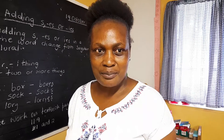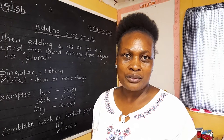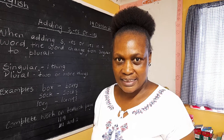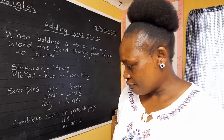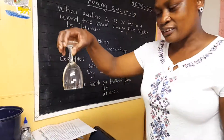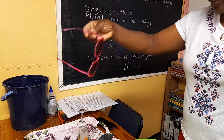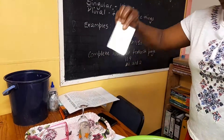Good day, students. I'm Teacher Smanga. Today we are going to talk about the care of cleaning glasses. We have our glasses here — the drinking glass, the sunshade, and the mirror.